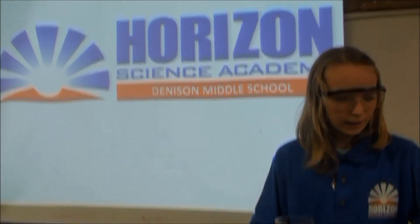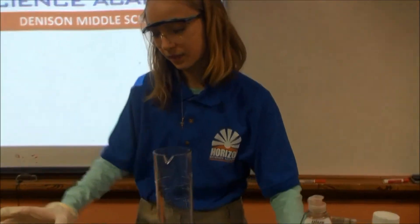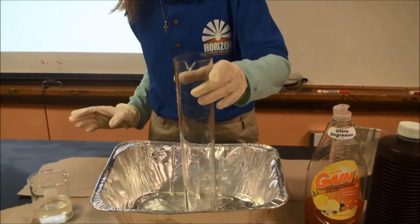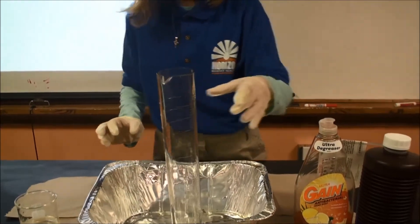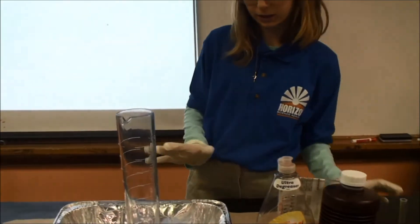First we got hydrogen peroxide, dishwashing liquid, food coloring, potassium iodide, a graduated cylinder up to 500, and this one is the graduated cylinder up to 10 milliliters.